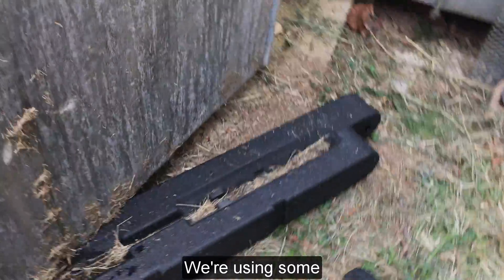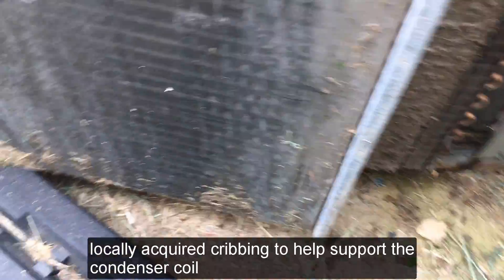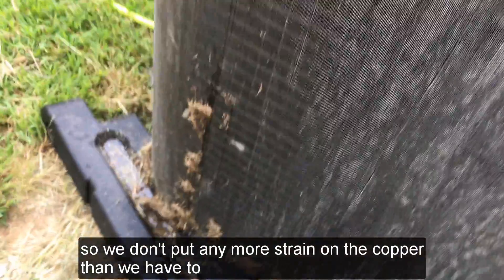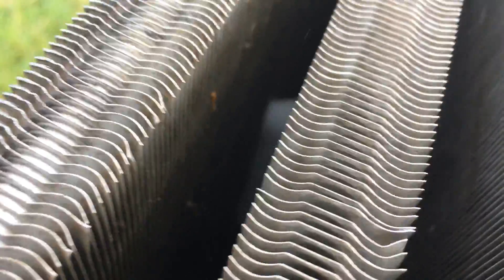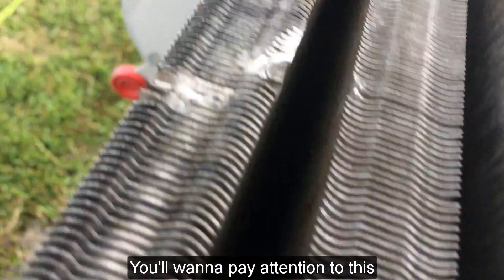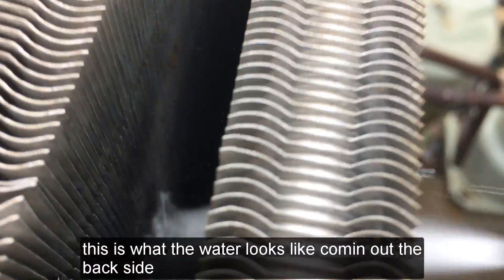We're using some locally acquired cribbing to help support the condenser coils so we don't put any more strain on the copper than we have to. The only thing we want to pay attention to is what the water looks like coming out the backside.